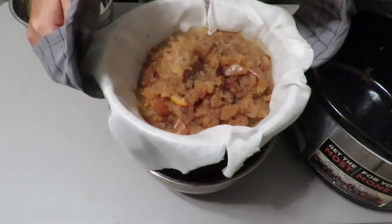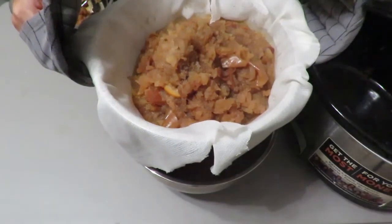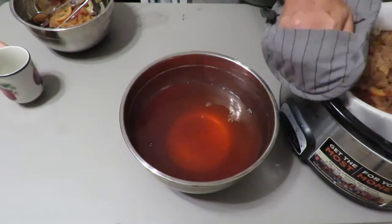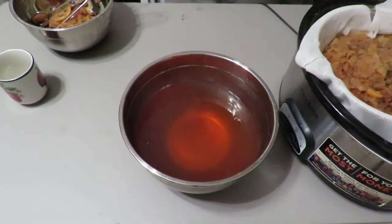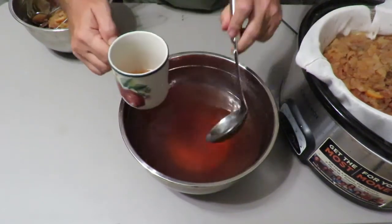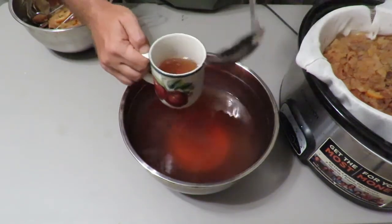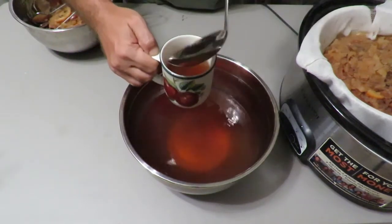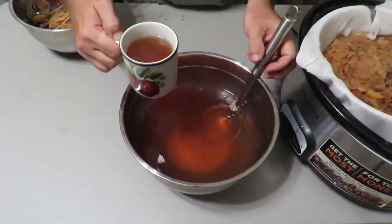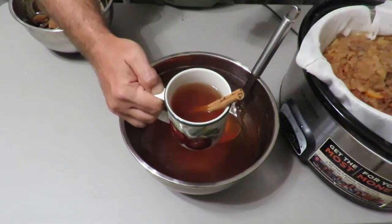All the juice is out. And let's see what we have revealed — wow, that's a beautiful apple cider. Now all you have to do is serve it. If you're going to refrigerate it, make sure you heat it up before you serve it again. And look at that — ready to go.